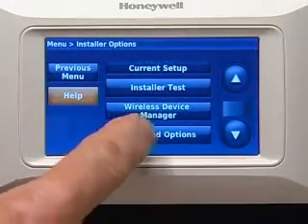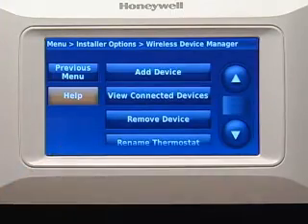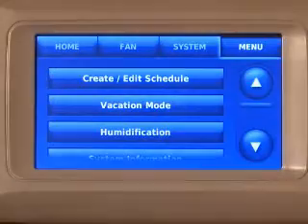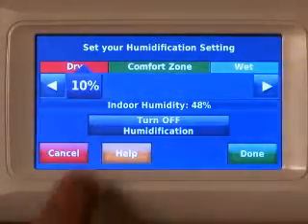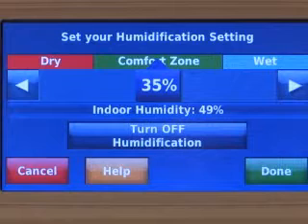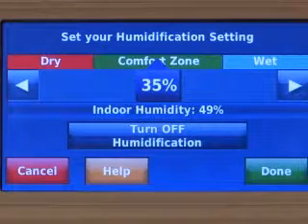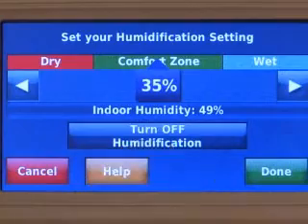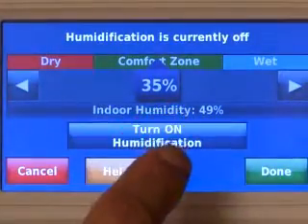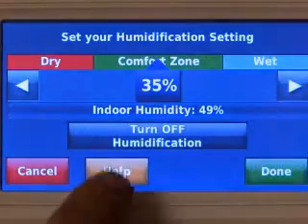Similar to the other wireless accessories, press Add Device on Prestige. When TruSteam is controlled by Prestige, homeowners now have advanced wireless control of their home's humidification. Prestige is the only control that shows the actual and desired humidity on the same screen and relates it to human comfort in plain language.